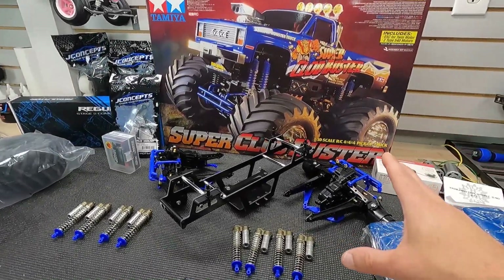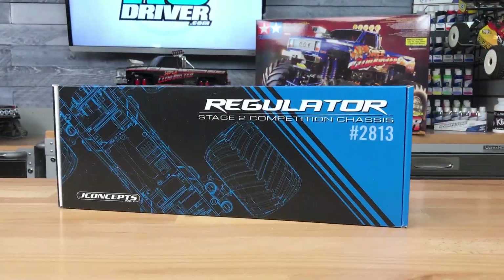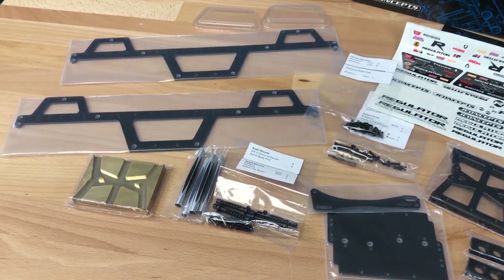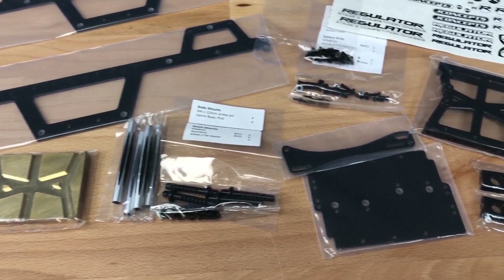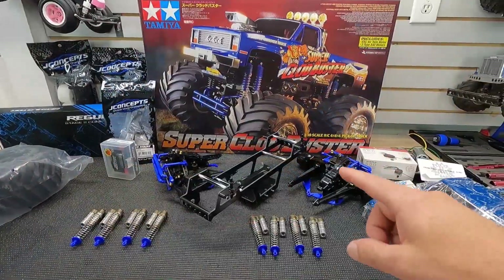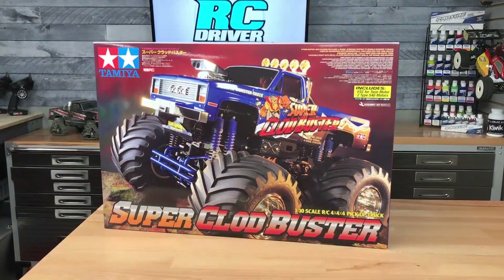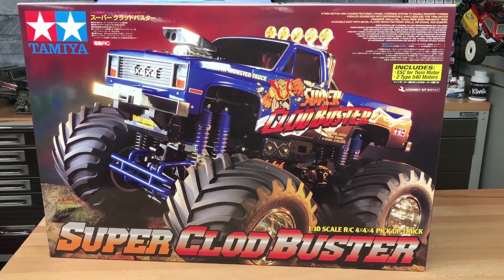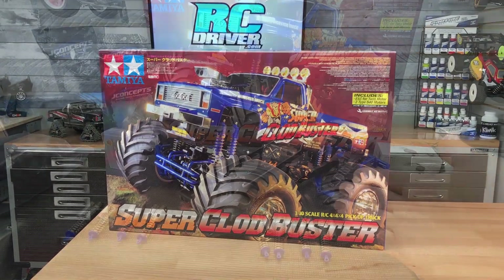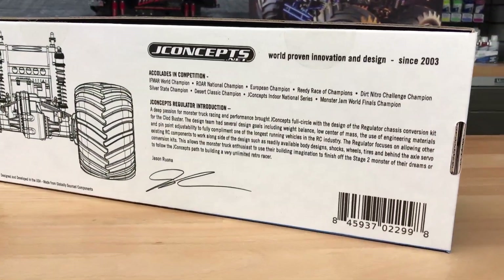This retro race clod build actually started off way back when I reviewed the black edition here on the channel. I wound up talking to J Concepts about their chassis and some of the other parts they had coming out for the Cloudbuster. Some of it was actually out at the time, but it really piqued my interest. The Cloudbuster itself was a fun build — I had a blast driving it — but these parts really bump up the performance. There's a lot of guys racing these things, and I might want to try it out myself. These J Concepts parts are really going to step up the look and fun factor of this build.